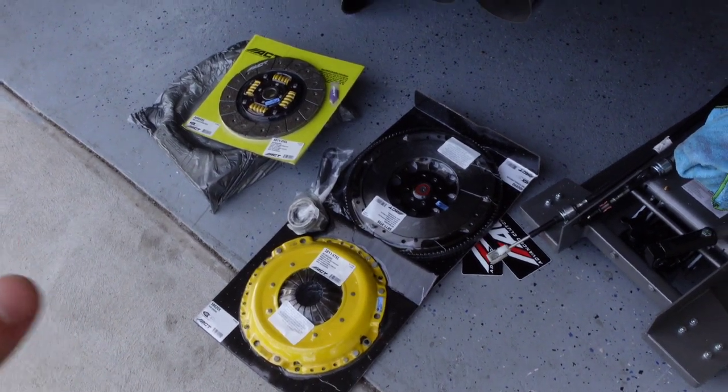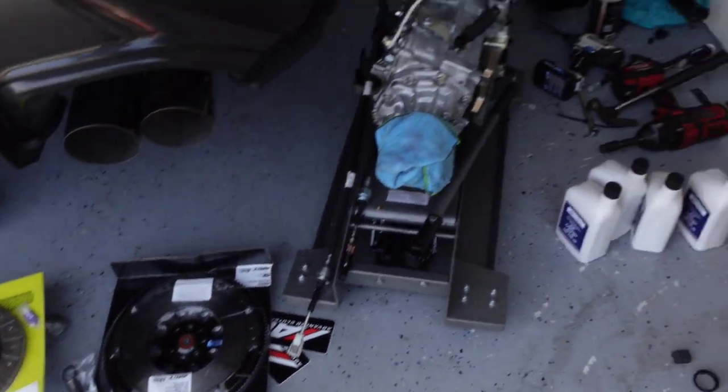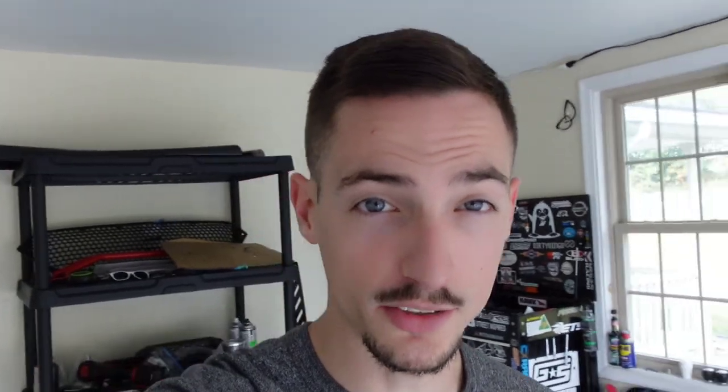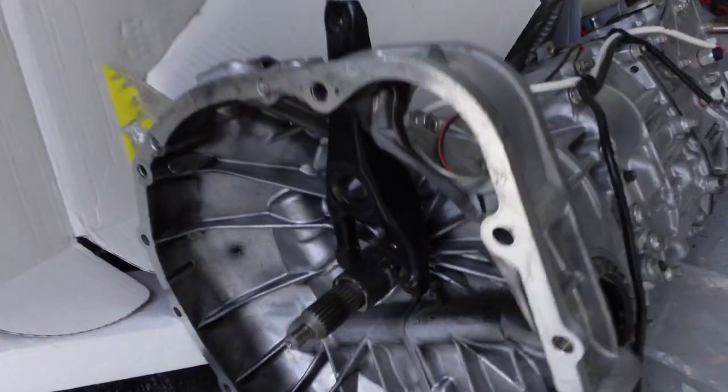I'm going to put the clutch and the flywheel and everything on, get that all torqued down, then jack the transmission up, get it in the car, and start putting it all back together. Wow guys, I am pretty terrible — I did not record any of that. I took a couple of pictures on my phone of the clutch and flywheel when I put it in. I wanted to vlog it, but I just got in my zone, was jamming to music, trying to get it done. It took me four and a half hours — four hours and 35 minutes — and I took a couple of small breaks but didn't stop the timer. I also had to remove the transmission twice. So here is the old transmission.